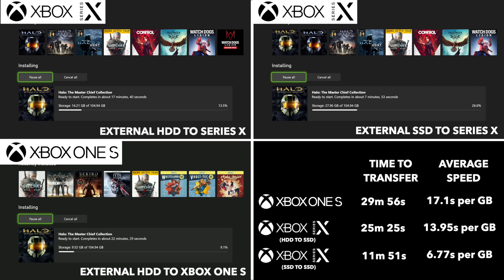Especially with the price being what it is — 220 quid for the official external Seagate drive — that's a lot of money. So you're probably just better off spending around 100 quid on a one terabyte external SSD and storing games on it that way. Because with a transfer rate of 6.77 seconds per gigabyte, it just makes sense to do that rather than spending 220 quid, which is nearly the price of the Xbox Series S.